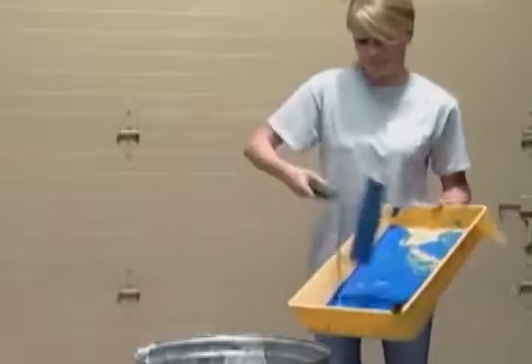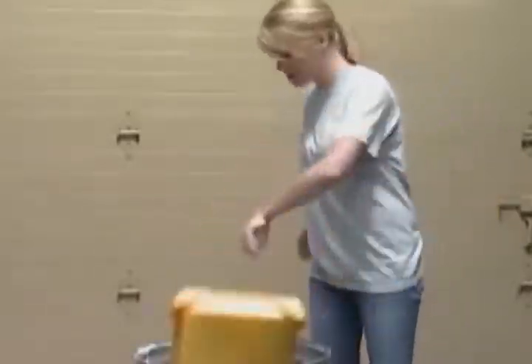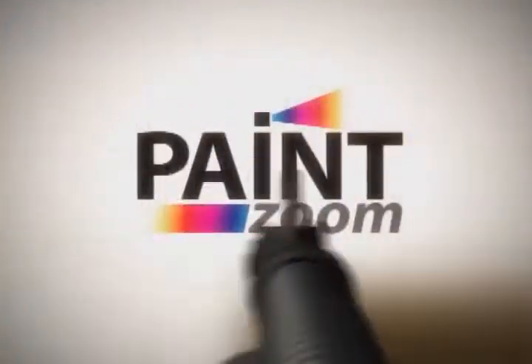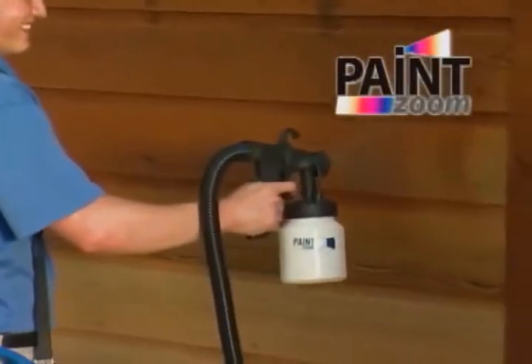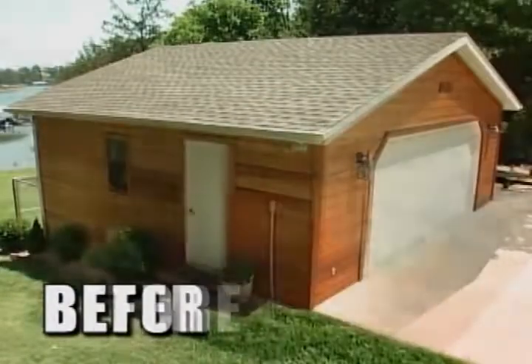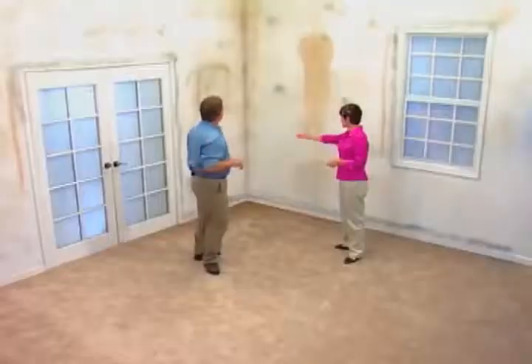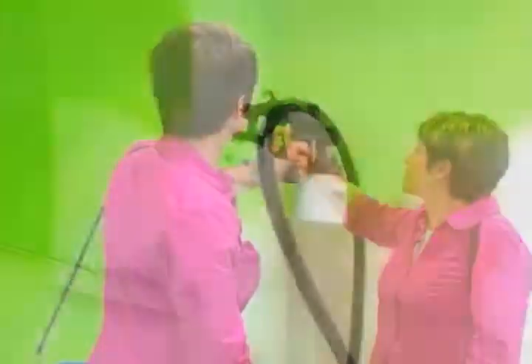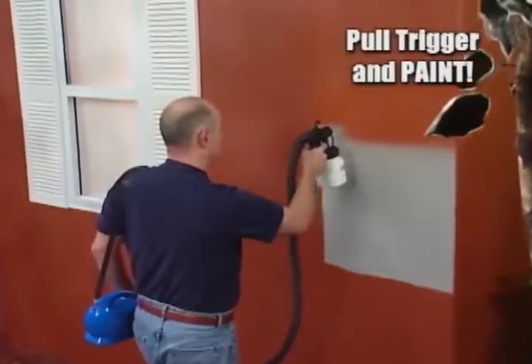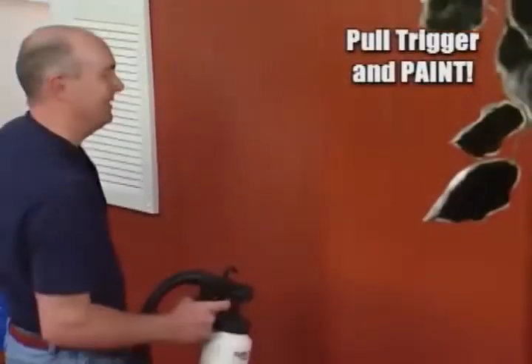Say so long to those obsolete rollers, brushes, and paint tray catastrophes, because now you can paint like a pro with new spray technology that's so advanced, it's simple. Introducing PaintZoom, the amazing one-coat professional power painter that turns any project into a piece of cake. Now you can transform any ugly space into a designer's showplace in just minutes. You just pull the trigger and paint.